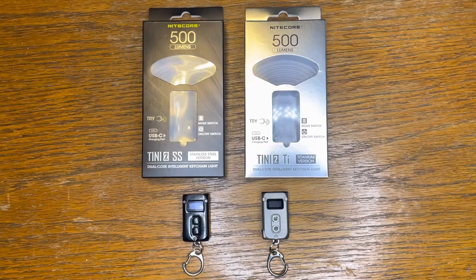YouTube, how are you now? Sean here from the EDC Den. Welcome back to the channel, one and all. Ladies and gentlemen, today we're taking a look at a couple of keychain flashlights.